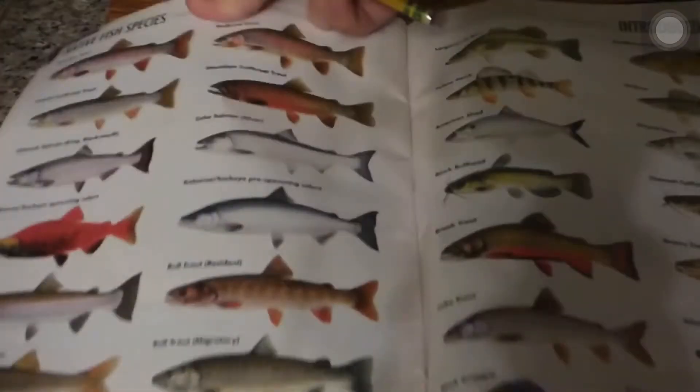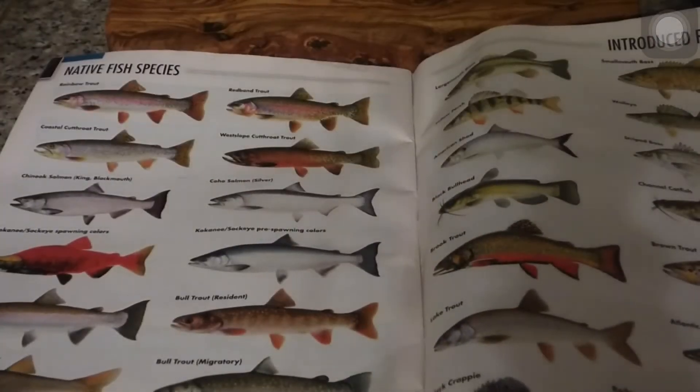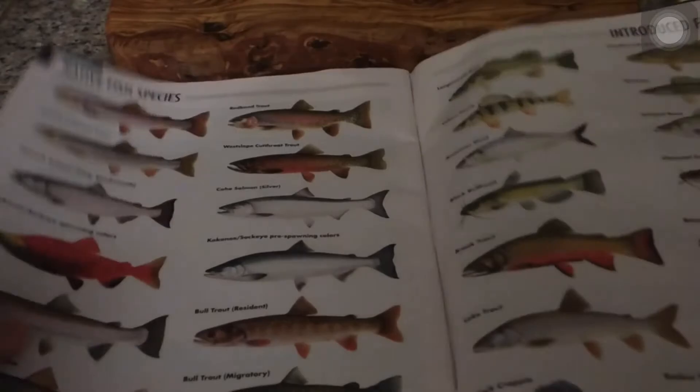Hi guys, today we will be drawing fish. What you need is pretty simple — just a pencil and an eraser. Let's get started. Disclaimer: I'm not an official artist by any means; this is just how I draw fish and how I draw fish for you guys when you want me to draw fish.